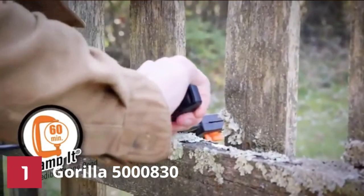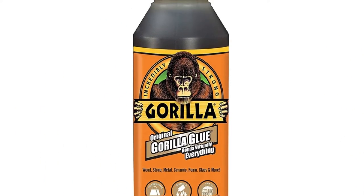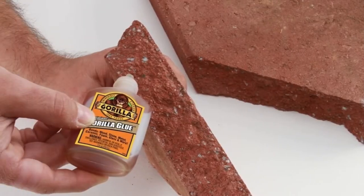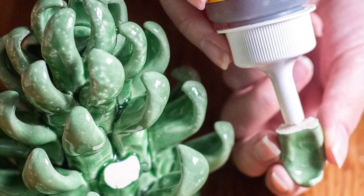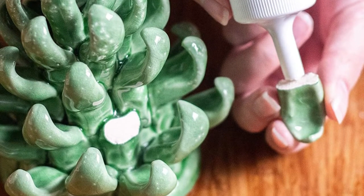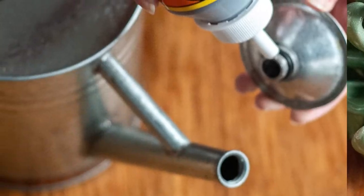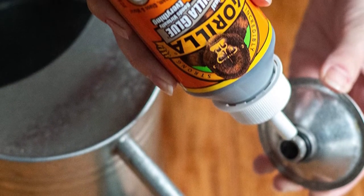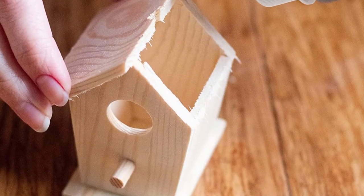Moisture cures Gorilla Glue. Before gluing porous materials such as wood, dampen one surface slightly. For non-porous surfaces such as metal, ceramic, fiberglass, glass, etc., sand the surfaces lightly and soap both pieces before gluing them together. Please do not put water in the glue bottle. Ensure you wear protective gloves when working with this product because it is difficult to get it off if it mistakenly sticks to your hands.